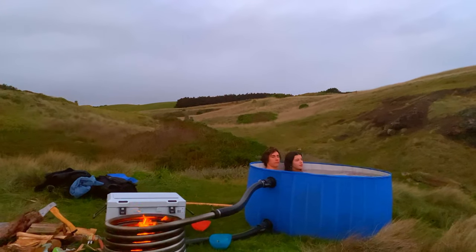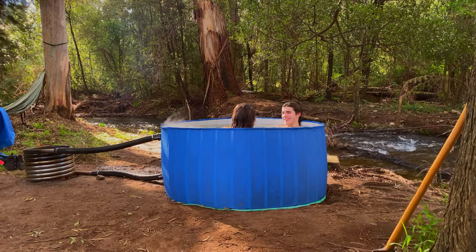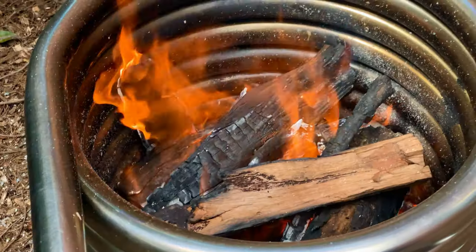Our hot tubs are designed to work off-grid so you can set them up in remote locations. Our stainless steel heating coil heats and circulates water without electricity by creating a thermosyphon.